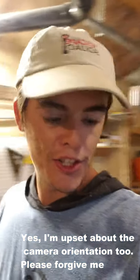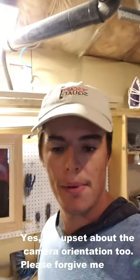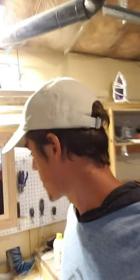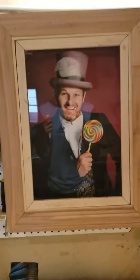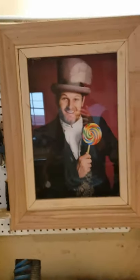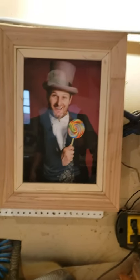Hey guys, I'm Josh, just showing off another one of the props I just finished making — another escape room prop. It's gonna be a really quick video, it's a really simple prop. I've made a lot of these picture frame secret compartment props, but this is actually the first video I've made of one.